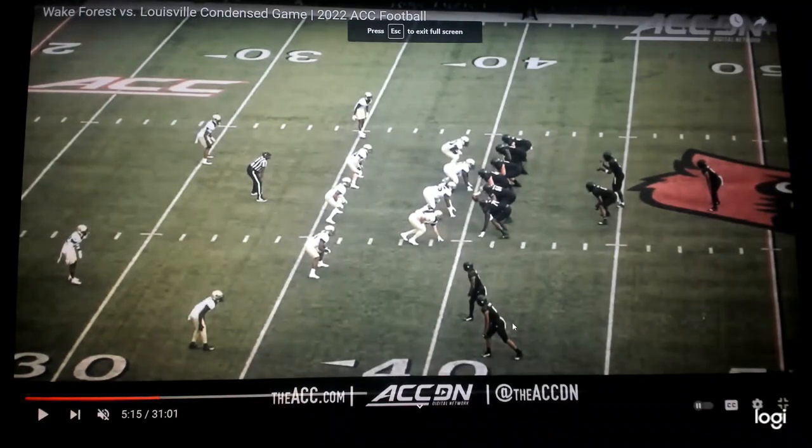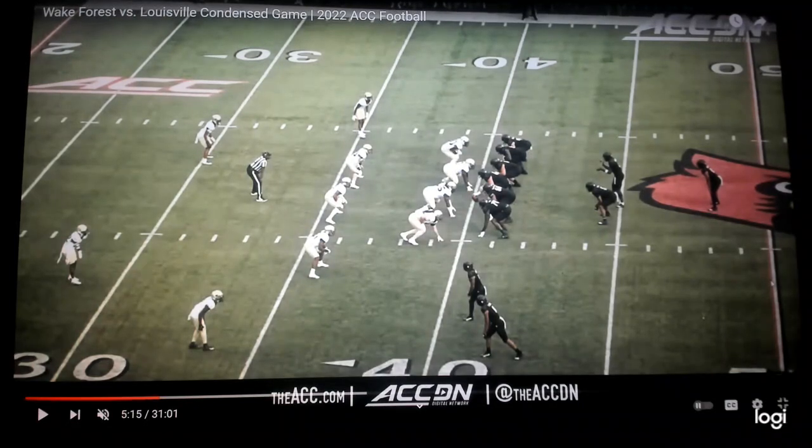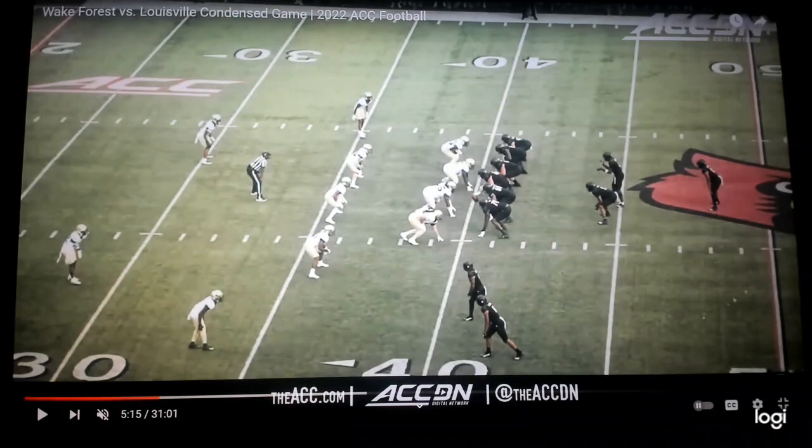It's Sack Lunch Football, looking at the Fenway Bowl. We're looking at the Louisville Cardinals dialing up the trickery — it's a reverse pass for a big explosive play. Let's show you how they set it up.